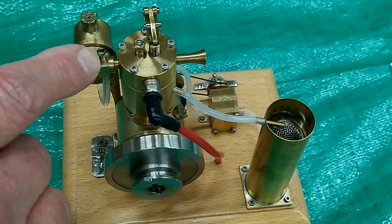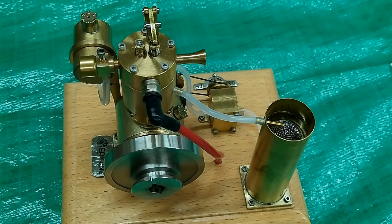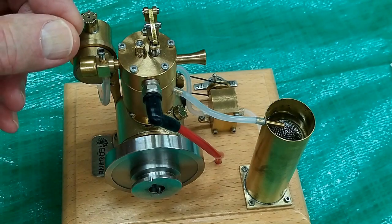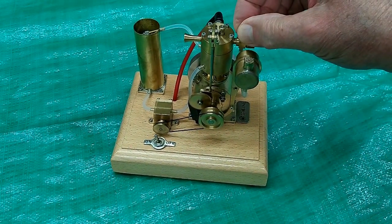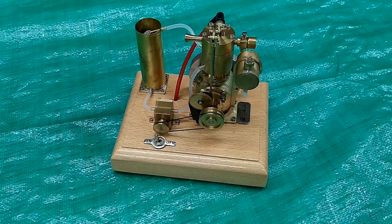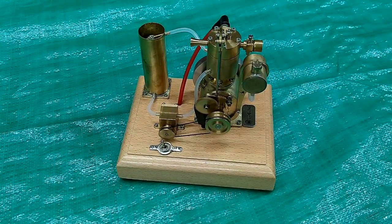The instructions say to open the needle valve a quarter turn, but if you open it a quarter turn you will not get a single fire out of it — it will not run. My needle valve on this carburetor is about an eighth of a turn open; that's where it starts. Then after it warms up, play with that a little bit.